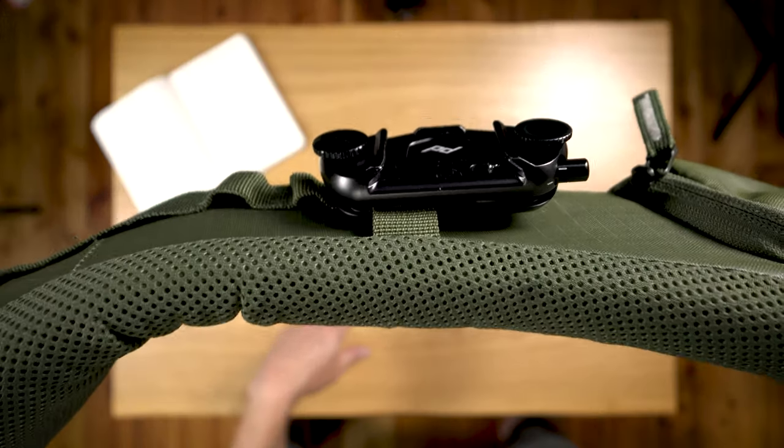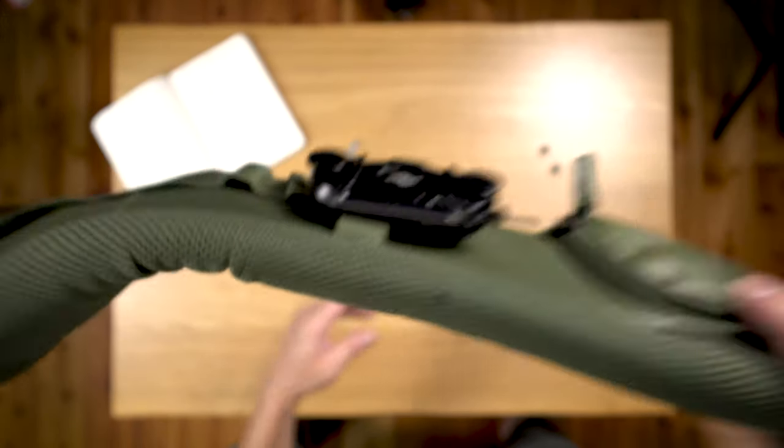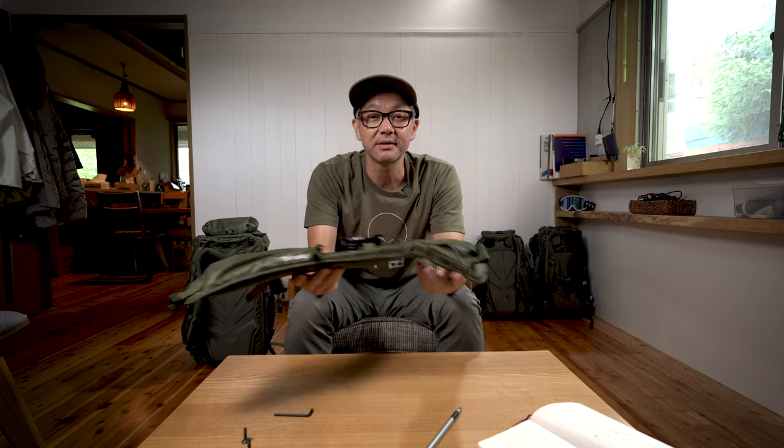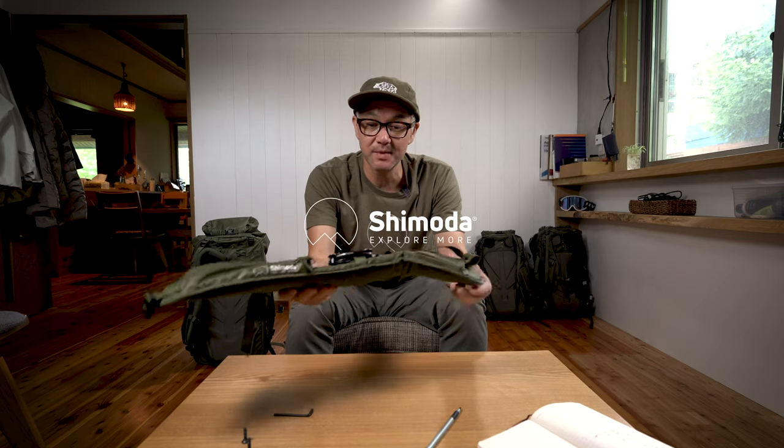So that's it — that's how the capture clip mounts to a Shimoda Plus Strap. I know we get that question quite a bit, so that's your answer. We'll see you next time on the mailbag.